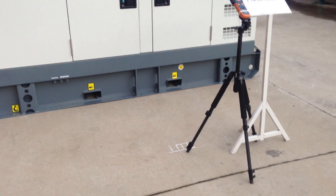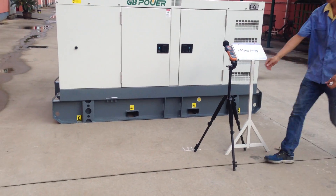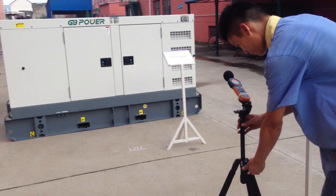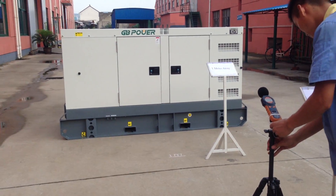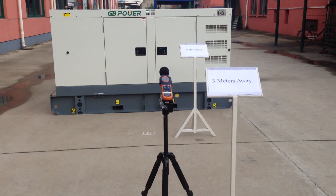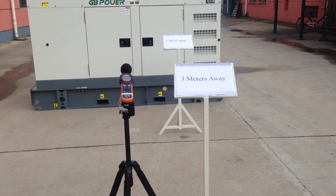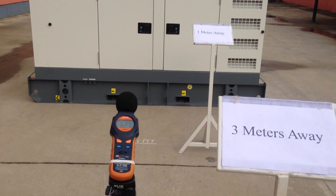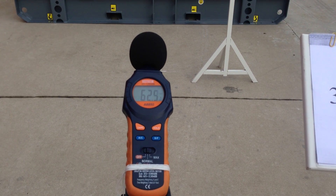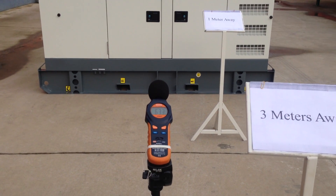Let's check three meters. Now it's 3 meters away, let me check it — 3 meters. 62 dB.